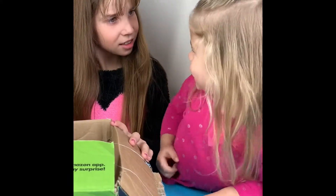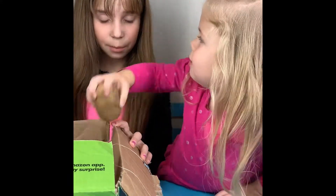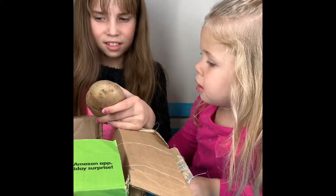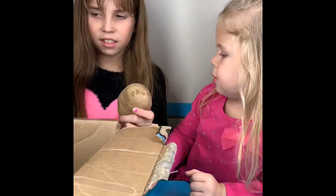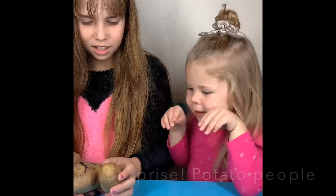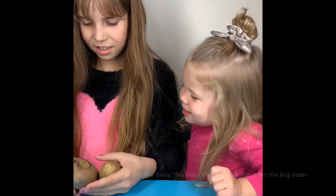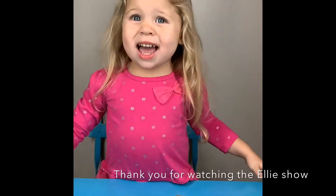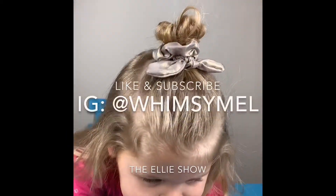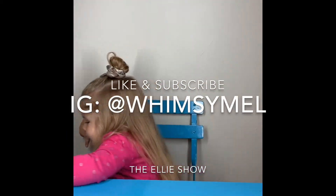Oh, wow. Those are potatoes. Am I supposed to touch them? Oh, what's this? Why do they have faces? That one is a baby. That one is a daddy. That one is a big sister.